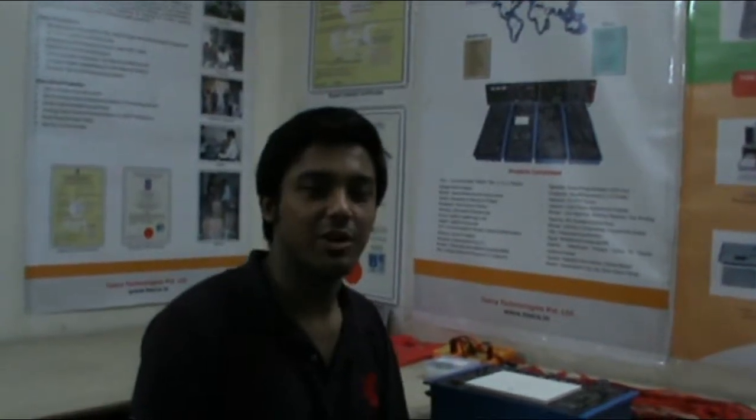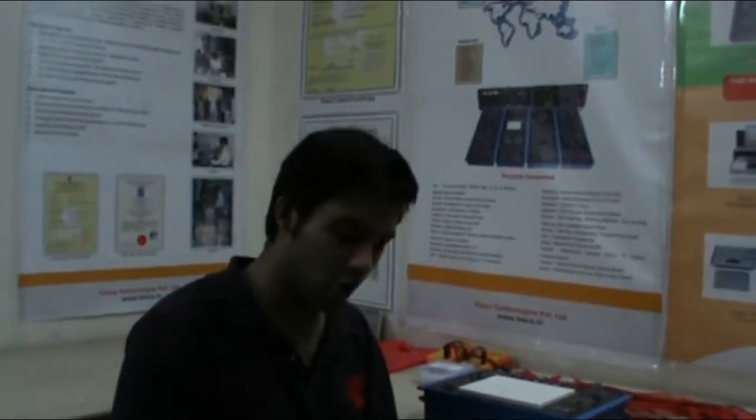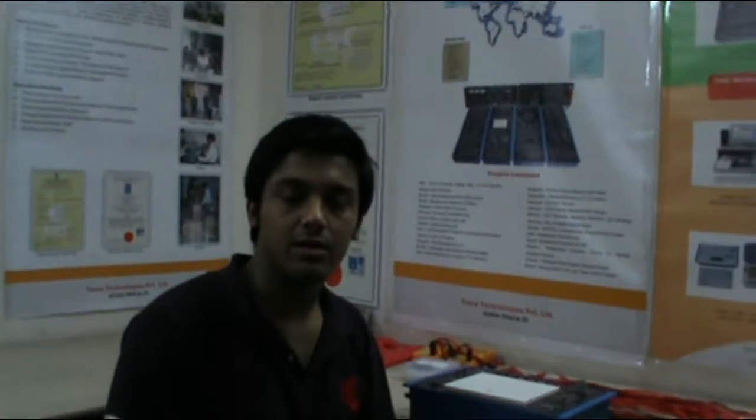Welcome to Tesca Technologies Private Limited. I am Ayush Jain and today I am giving a demo of the digital trainer. The order code of this equipment is 33504.